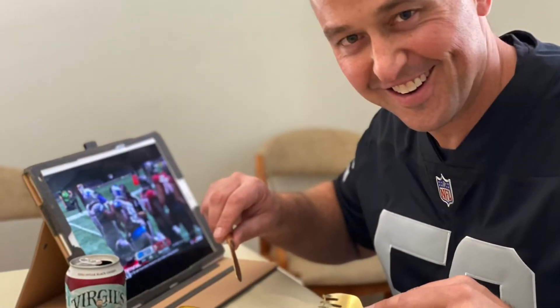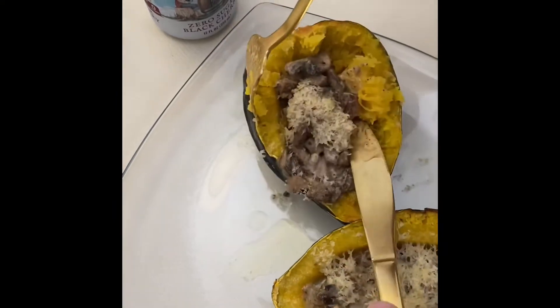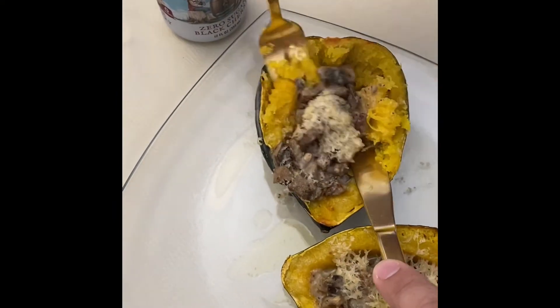I hope you enjoy this lovely fall recipe that is low carb and high in fat. Please give my YouTube channel a follow if you'd like to see more videos like this.